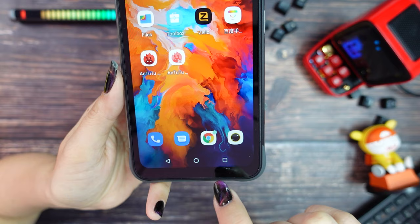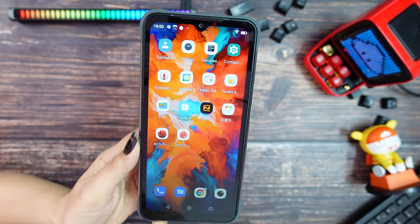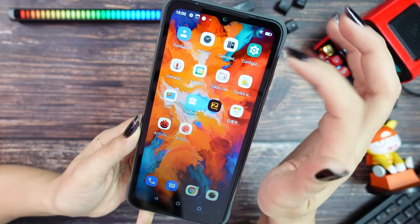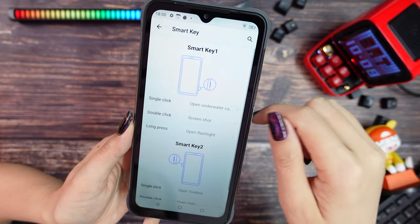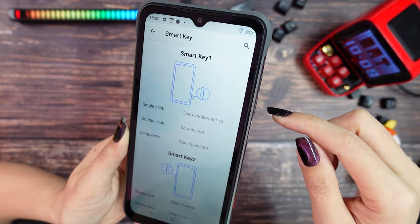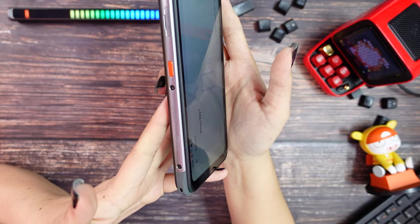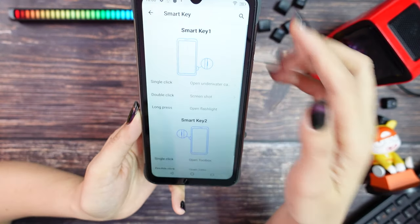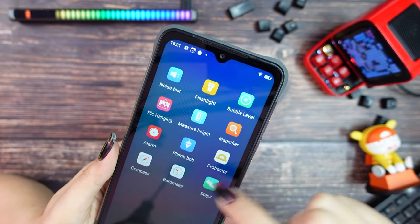For the bezels, the bottom edge is bigger than the others, but overall it is around the same size as other rugged phones. On the top center we have our 8MP selfie camera. Customizing the side buttons is really easy — they give you some options for different actions, so you can set up three shortcuts for each button.